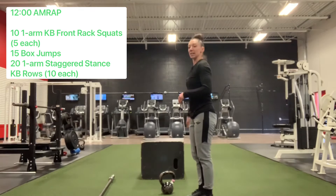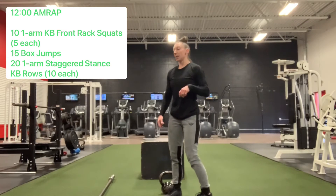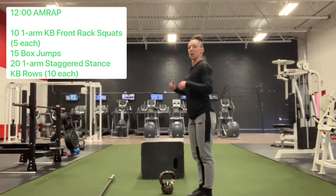So the 12-minute AMRAP is: 10 kettlebell front rack squats, 15 box jumps, 20 rows.